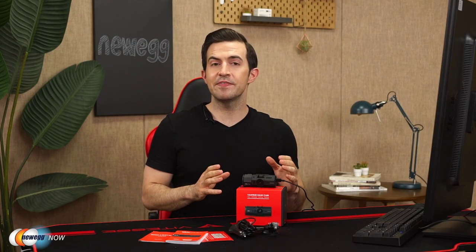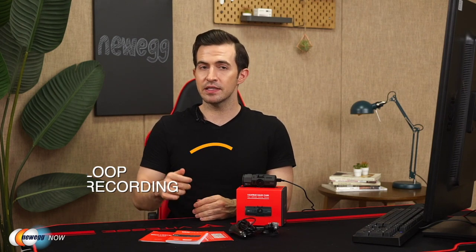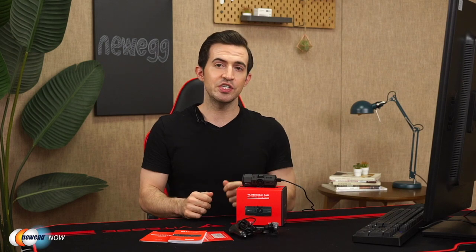Some of the primary features on the dash cam: there's loop recording. The camera will start up and begin recording automatically when you turn the ignition. Loop recording saves space — so if you have it set to three minutes, for example, it will record three minutes and then overwrite what was just recorded. It supports a micro SD card up to 256 gigabytes. There is a critical event G-sensor, otherwise known as a gravity sensor, which will sense if there has been a collision and protects the current video from being overwritten.